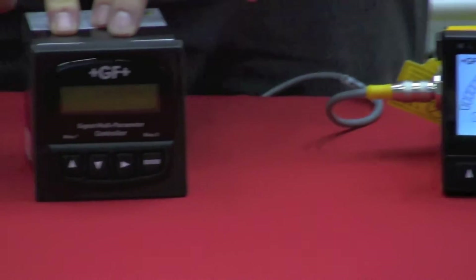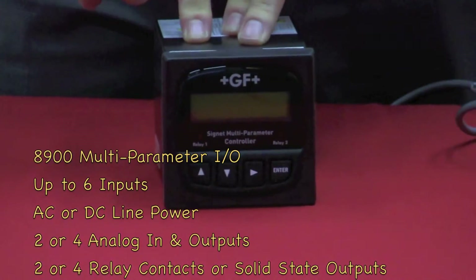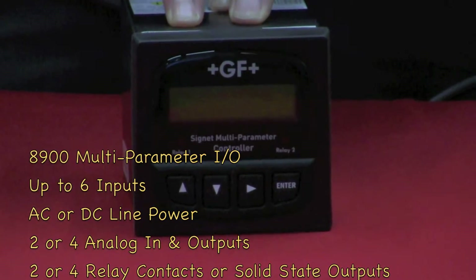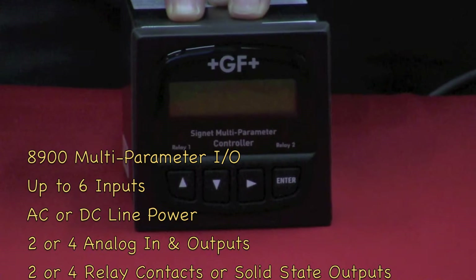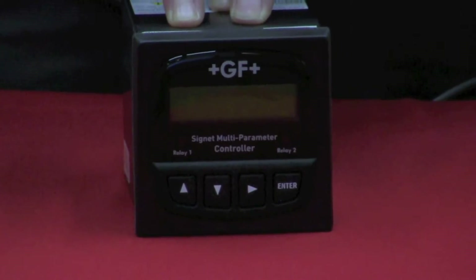Next we have the 8900 series. This unit is able to accept multiple 4 to 20 process inputs and provide multiple 4 to 20 process outputs. It is also capable of doing several math functions.